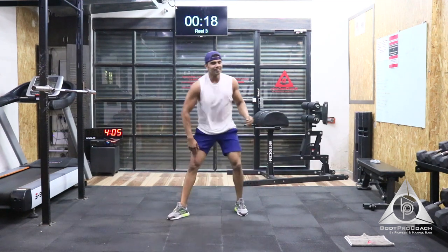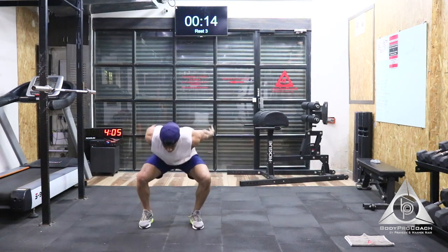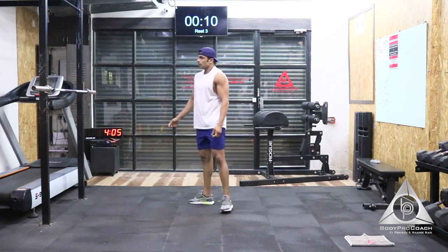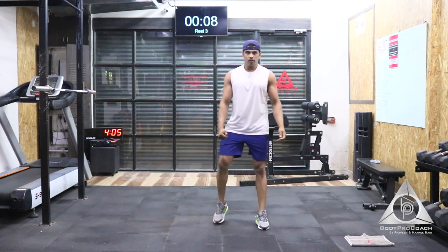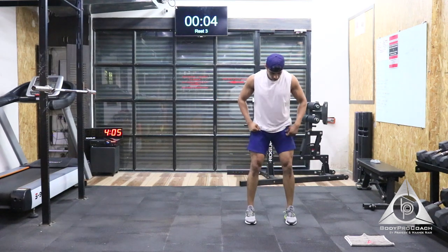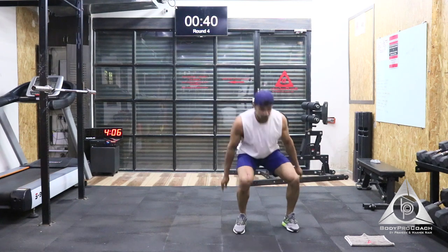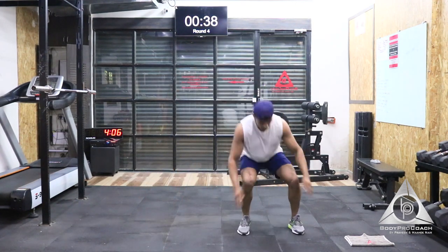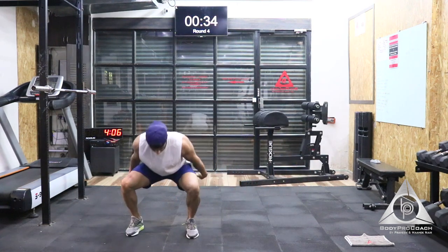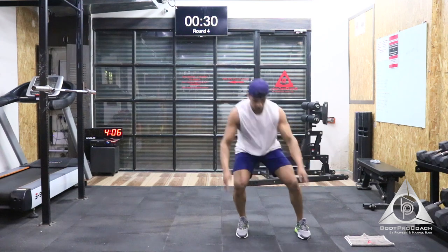We're going to move on to squat jumps with lateral jump. We start in the next 10 seconds. That's 5, 4, 3, 2, and now. Try and go slightly below parallel, keep that momentum with your hands.